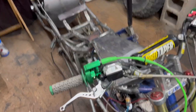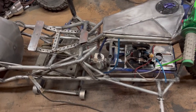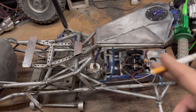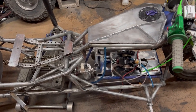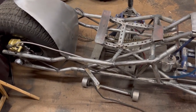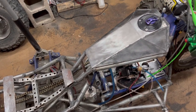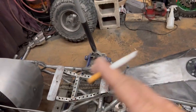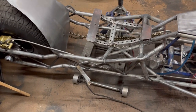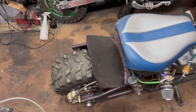Hey everyone, still working on this one. Got a lot of parts in. Still waiting on the motor — that should be here roughly Tuesday. Just working on getting all the parts together. Cleaned up the workspace a bit earlier. It's pretty late right now, like 1:15 in the morning.